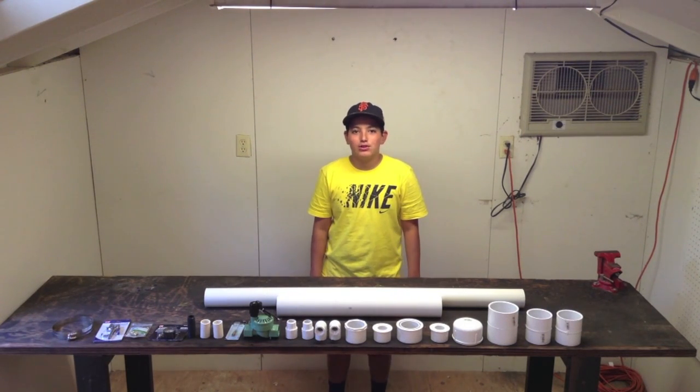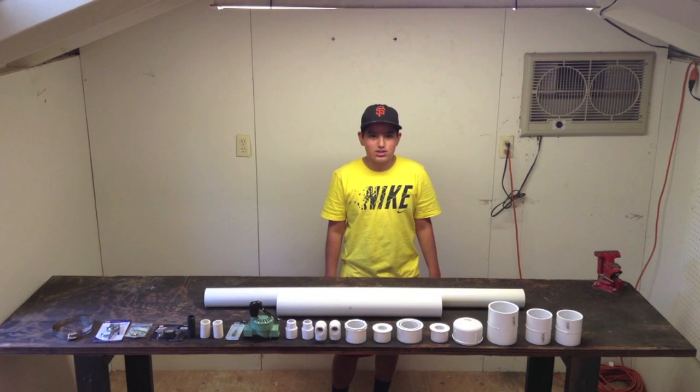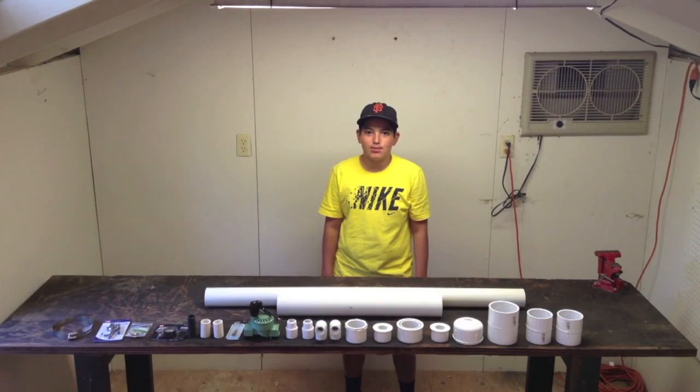Hi, my name is Victor and today I will be showing you how to build a PVC air cannon that shoots tennis balls. The parts you will need to build this PVC tennis ball air cannon are listed in the description box below.